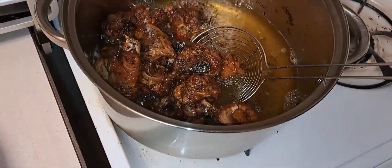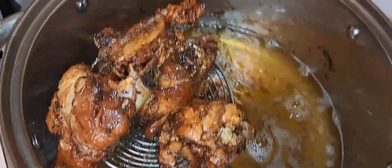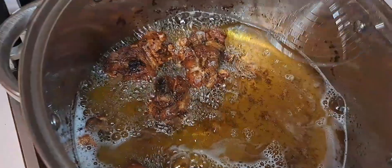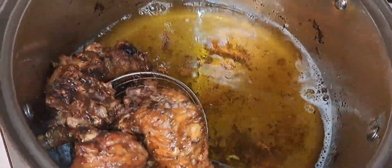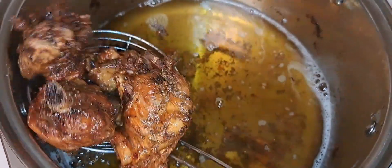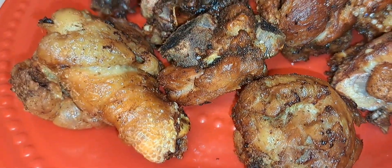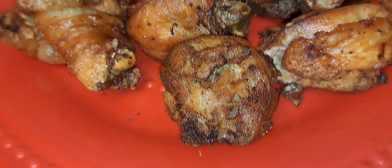Here I remove everything from the oil and let's start the main stew. If you have watched up to this point and you haven't subscribed to my channel, please consider subscribing, liking my videos, and sharing. You see how the chicken is looking - oh it looks so yummy!